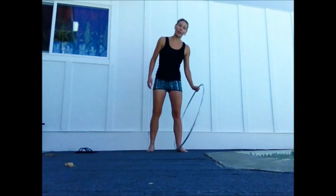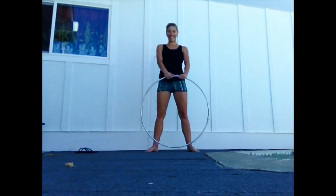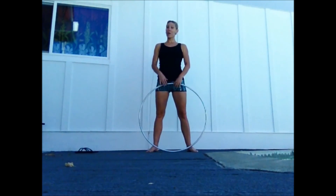So that's what I've been working on. Hope this tutorial was helpful. Happy hooping! Aloha.